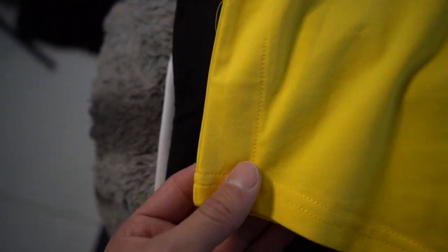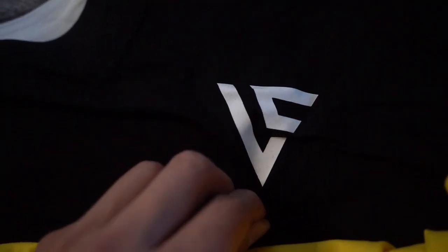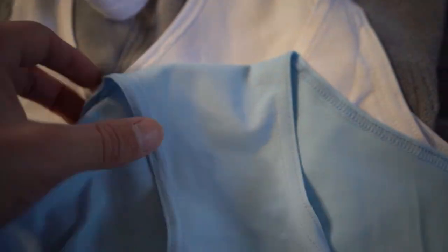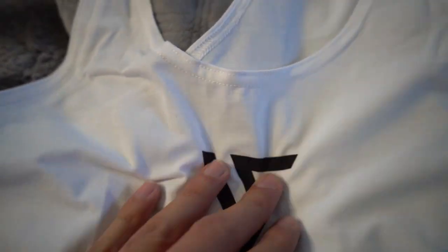A little close-up on the stringers — the material is just really really good. Vical logo right there. We have yellow, we have black, we have blue — you can see the material — and last but not least, we have white.